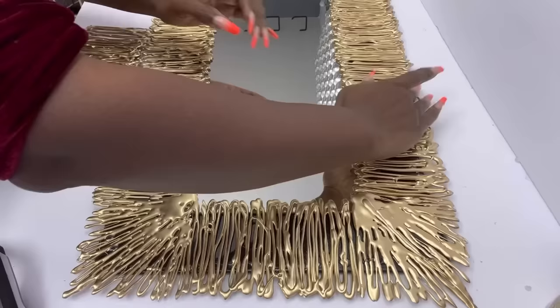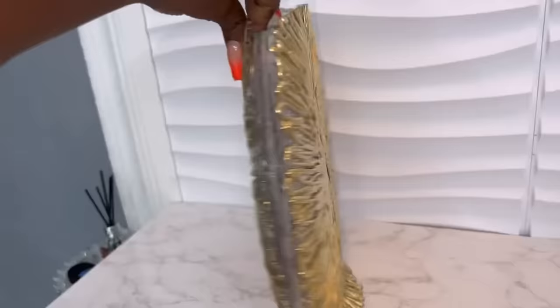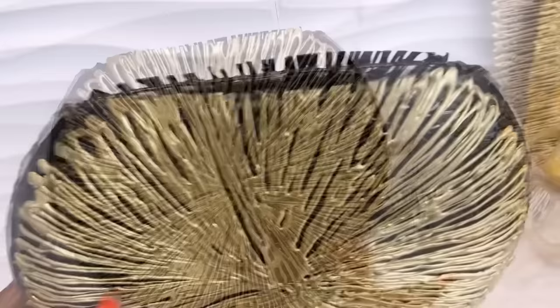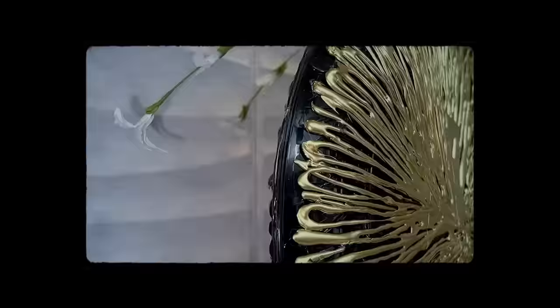I would have loved to leave my tray as it is since it's transparent, but I decided to go ahead and spray paint the inside black so that it would go with the mirror. I used black spray paint inside. Now here's what both items look like together.